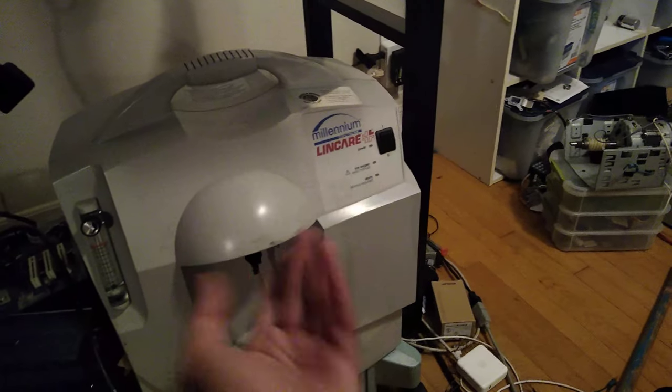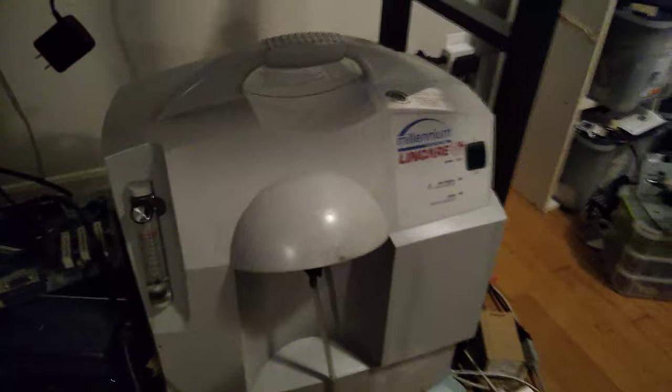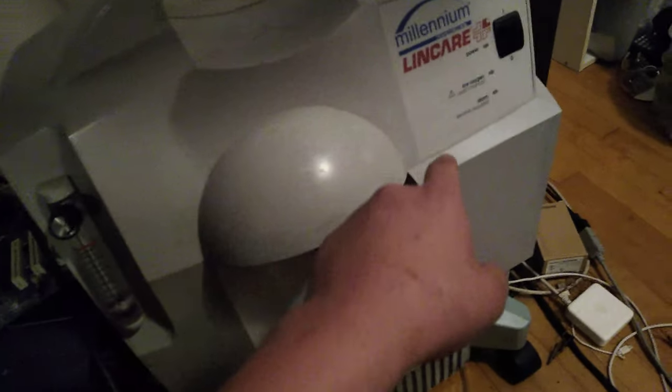Take a look at the new air pump. So I found this in an alleyway. My computer started playing stuff — apparently my jacket was holding down the spacebar, you can see there. So yeah, this is an old oxygen concentrator.